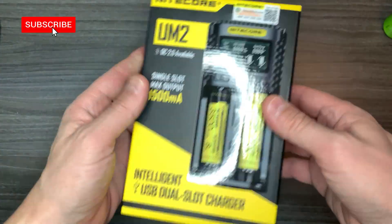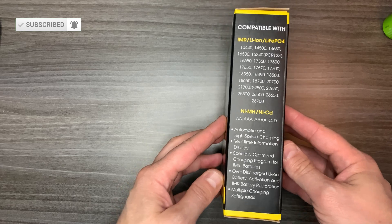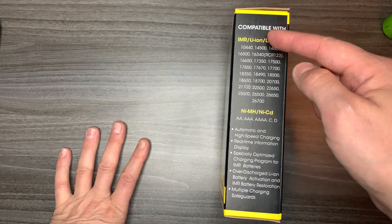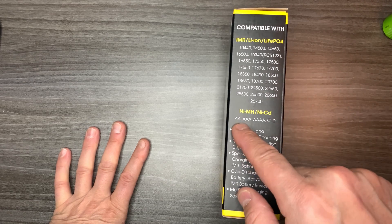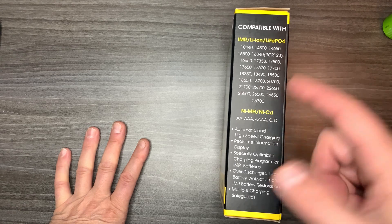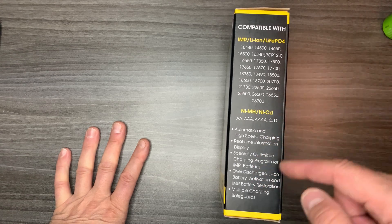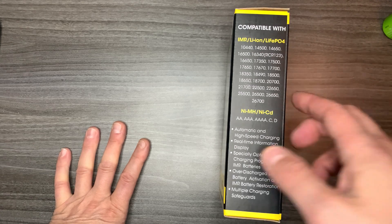Let's open it up. By the way, this is the box. Here are the batteries that are compatible with it — from the 10440 all the way up to the 26700s, and from double-A's all the way up to D's, which is what I want. It's automatic and high-speed charging, with real-time information display and a special optimized charging program for IMR batteries.